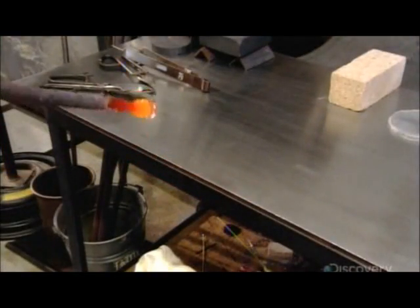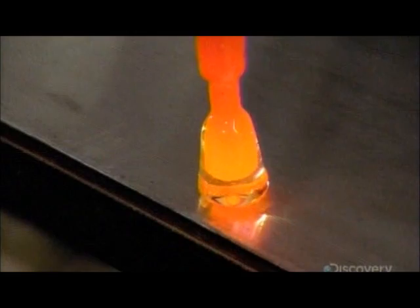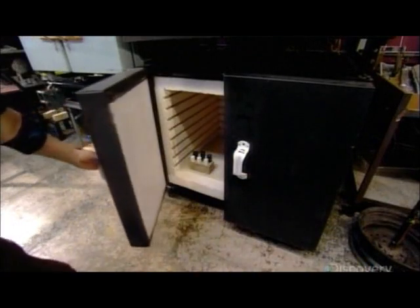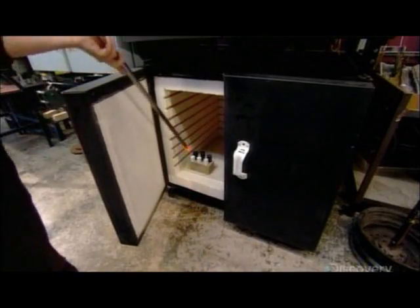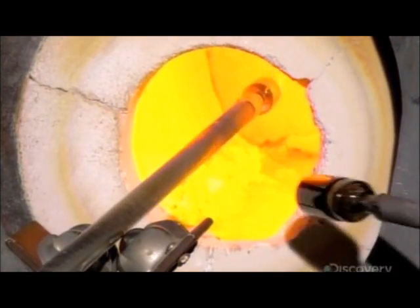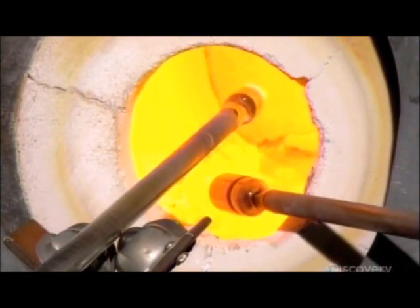With a steel rod called a punty, the glassmakers roll some molten crystal on a metal table as it cools and solidifies — a shaping technique known as marvering. Then they use the post they've shaped to pick up a piece of densely colored glass called a color bar, and melt the color on the end of the crystal post.